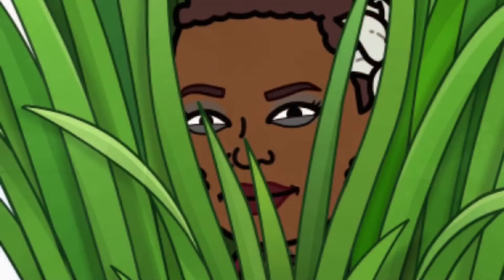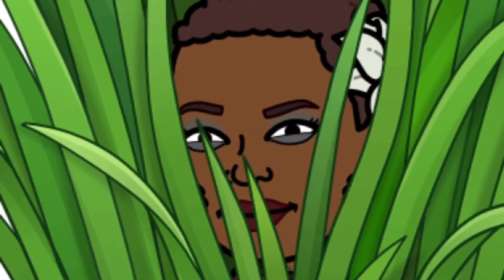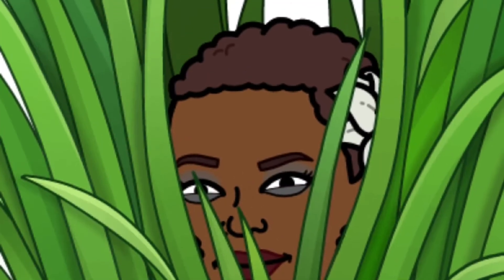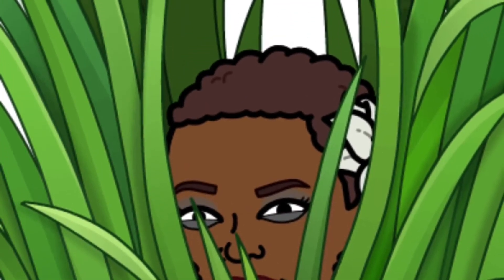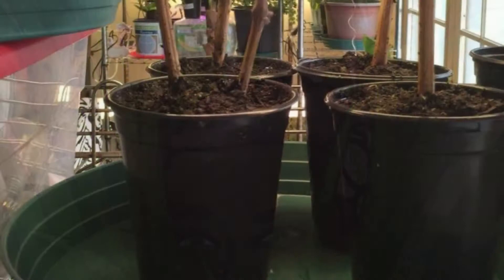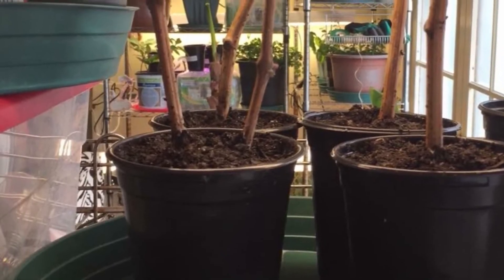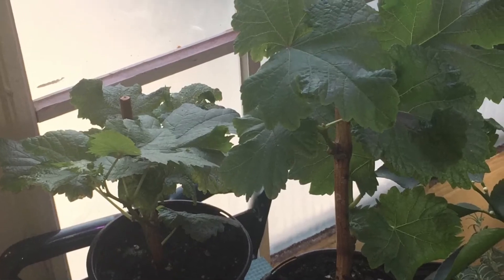Hello gardeners, welcome to my channel. Today I'm going to show you something that I'm preparing to plant in Cheryl's organic food forest. Several months ago I ordered some cuttings of Thompson seedless grapes, red and green.